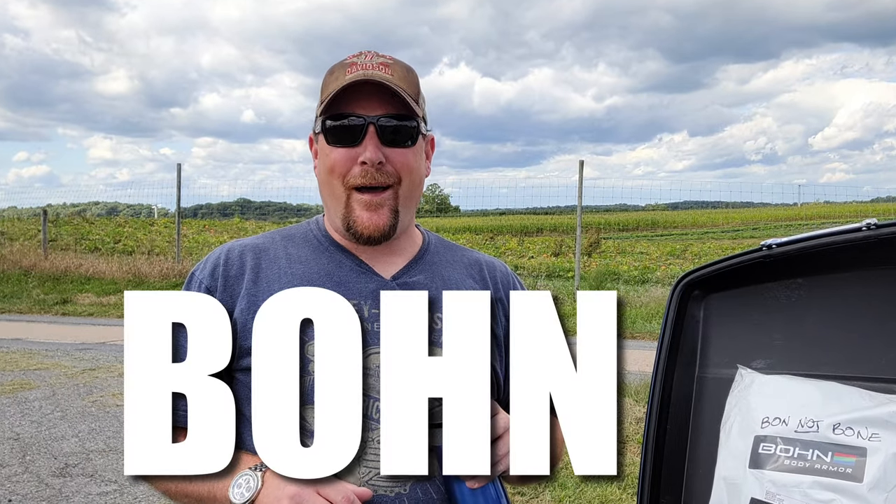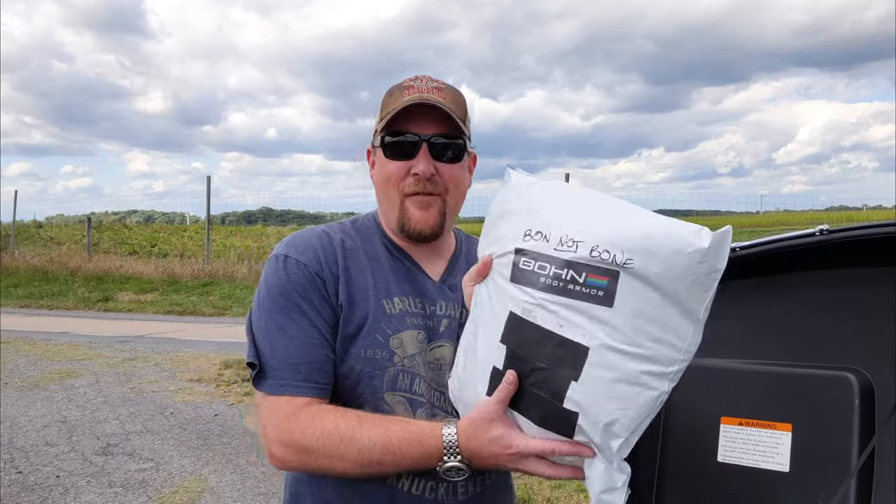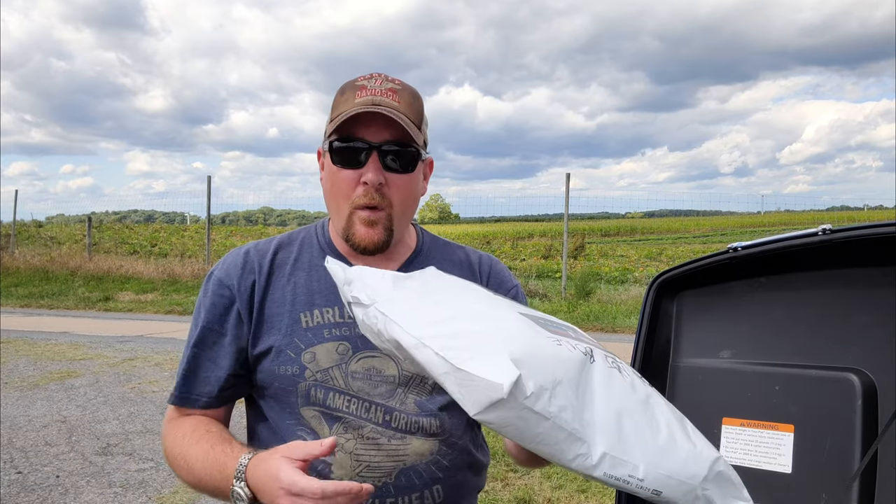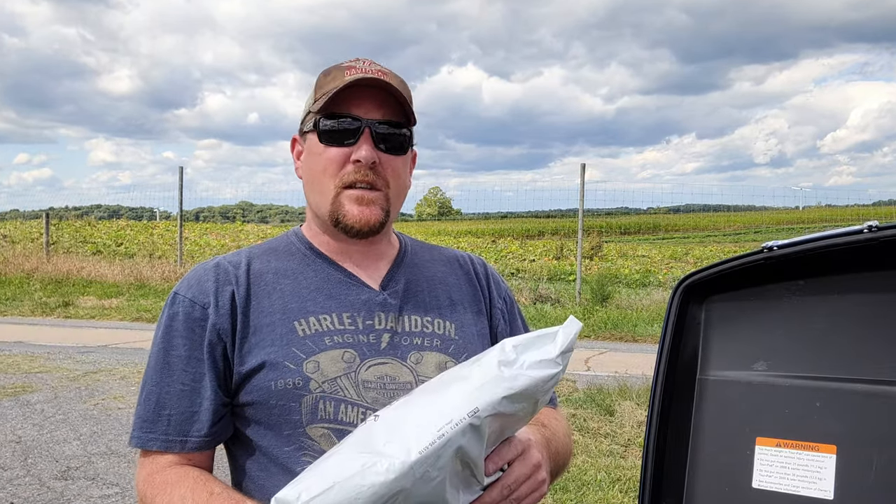Hey guys, welcome back to the channel. Today we're doing something really fun. I got a Bond Body Armor Jacket. Yep, I even left myself a note — Bond, not bone. I asked Jody how to pronounce it and that's what she said, so that's what I'm going with. And by the way, before we get started, this video is not sponsored.